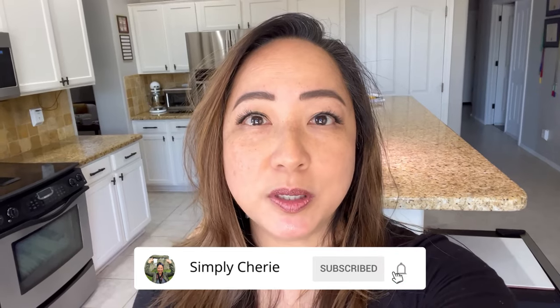Hi friends, it's me Simply Sherry. I give you weekly tips and tools for organizing, prepping, and travel, so subscribe to get your life organized. I'm now in my kitchen and today I'm going to show you an updated fridge tour and give you some tips.